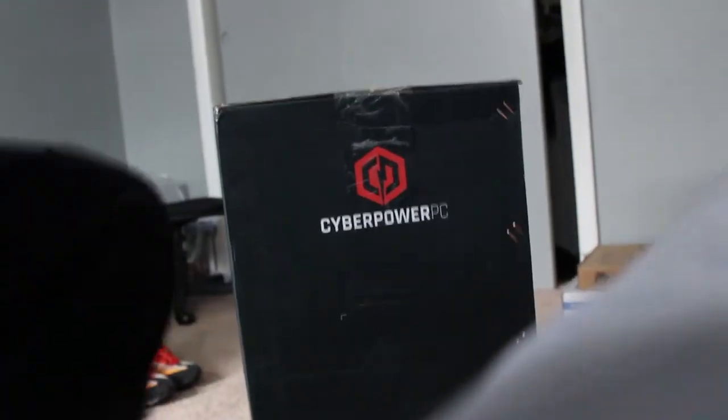Alright y'all, we're back. So as y'all see, I got the box here — haven't even opened it yet, so I don't even know what it looks like yet. But we're going to find out. So I'm going to just sit this right here and we're going to open it right up.